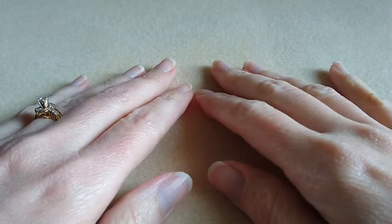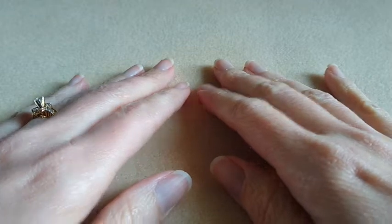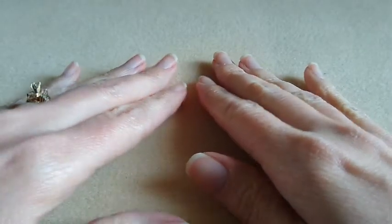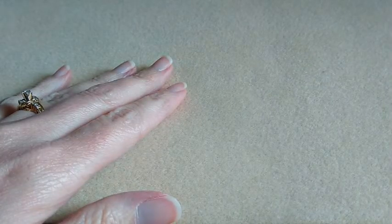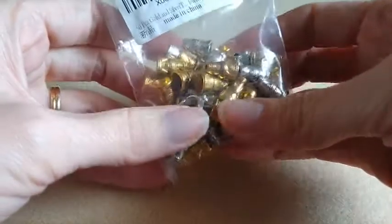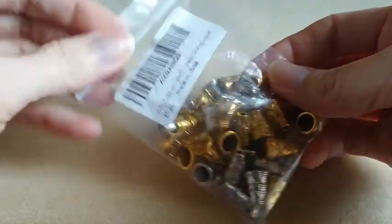Hi everyone, it's Carrie and welcome back to my channel. For today's video I have a small bead haul from Amazon. I found a couple things — I have a few projects that I'm working on and I just needed a few little things.